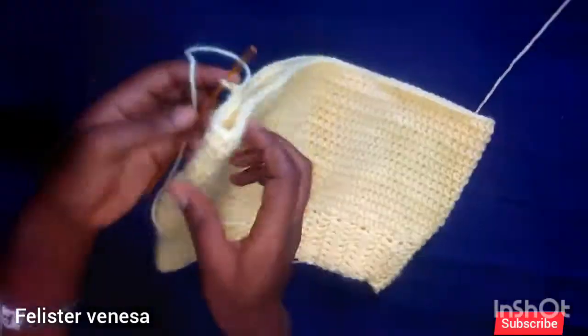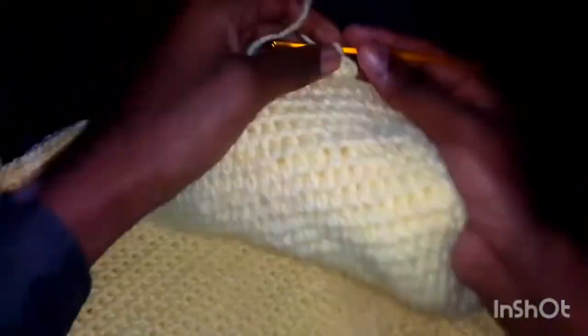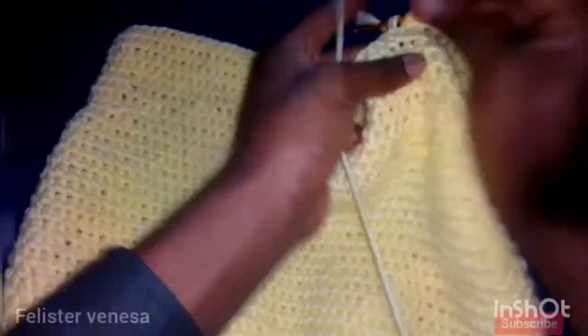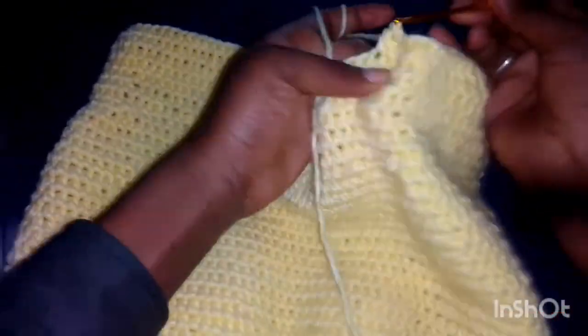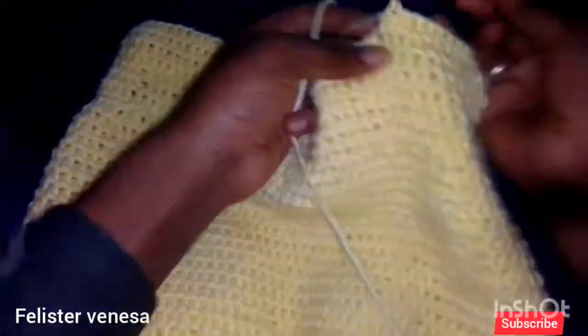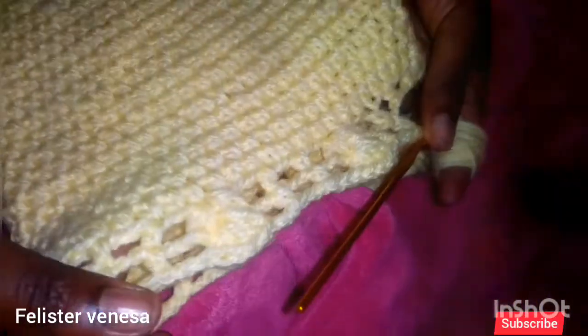You can see the results, guys — now we are at the down part and this is how our skirt is looking. I just love the results! Everything is just coming out nicely. I'm gonna go one lap, just one more lap to go and I've finished the down part — I'm just using the same methods I've been using at the center.